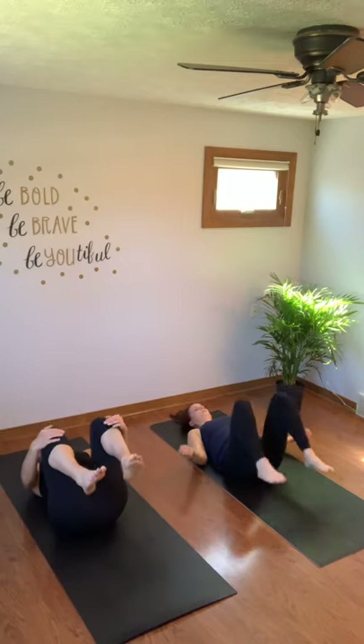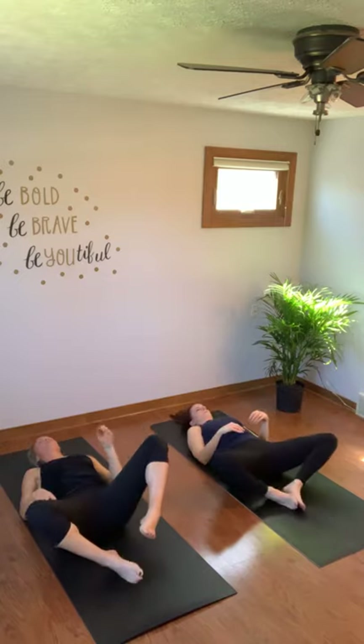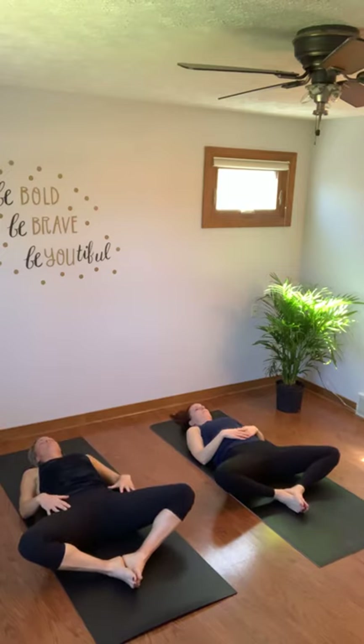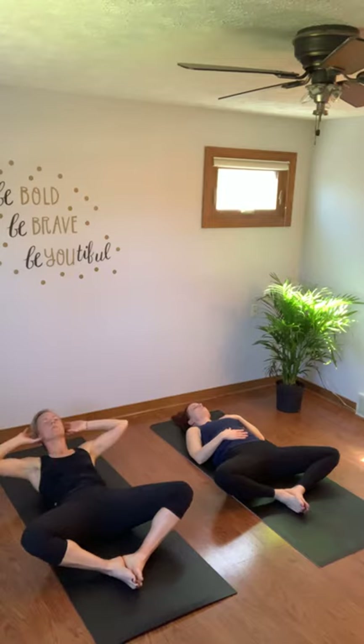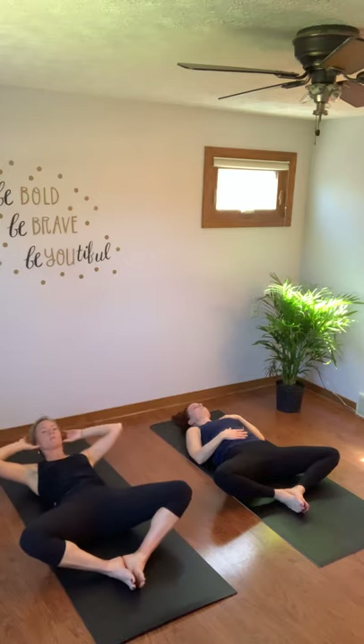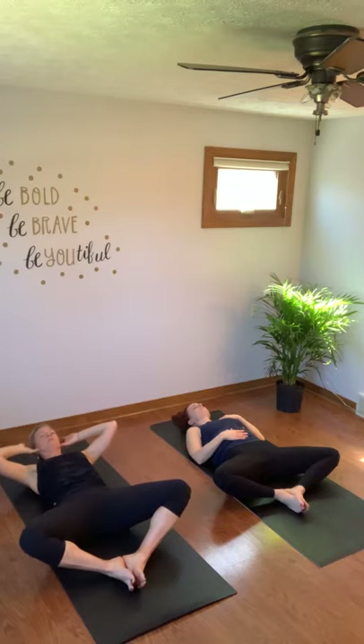Hug both your knees. Soles of your feet together — Supta Baddha Konasana. We have 20 crunches here — you can also stay right there. Hands at your temple, elbows out wide. Here for 20 — look up at the ceiling, bring your chin up towards the ceiling. Ten. Five, four, three, two, one.